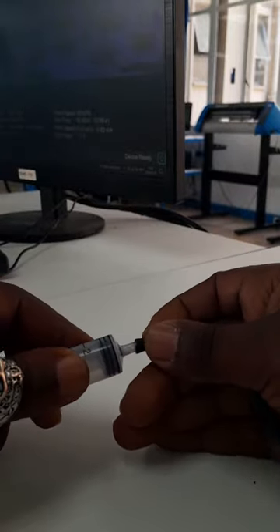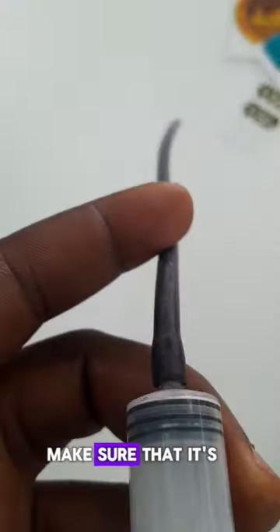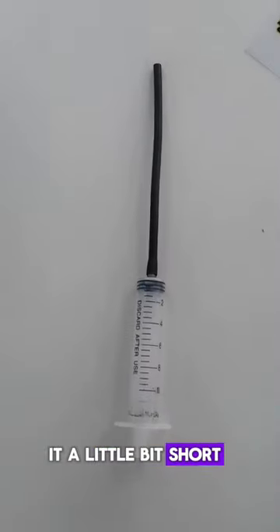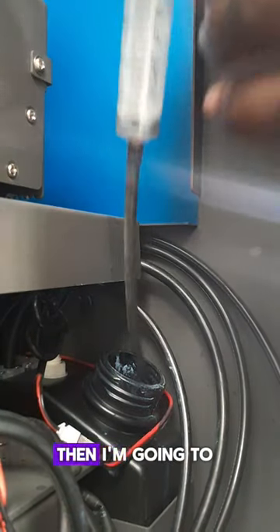Join the two together, make sure that it's nice and tight. I'll just chop mine up to make it a little bit short. Now I'm going to access my waste tank, open it up.